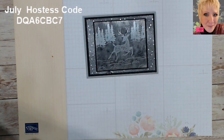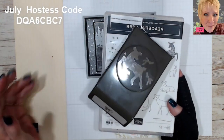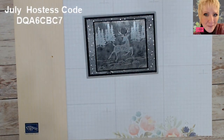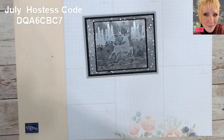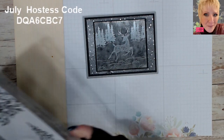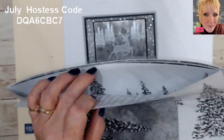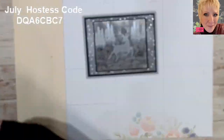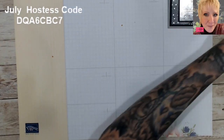So here we go — we're going to make this one today. This comes from the new mini catalog — there's a new set called Peaceful Deer coming out, and it comes with a coordinating punch. We're also going to be using a background paper called Peaceful Place. I love that it has grays and whites and silvers — you don't need to always do traditional red and green Christmas.